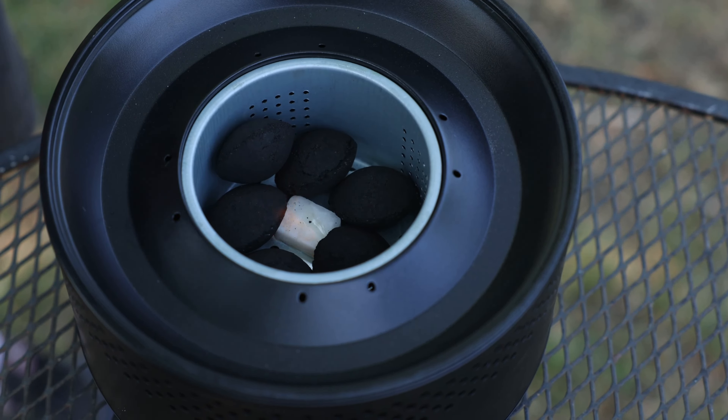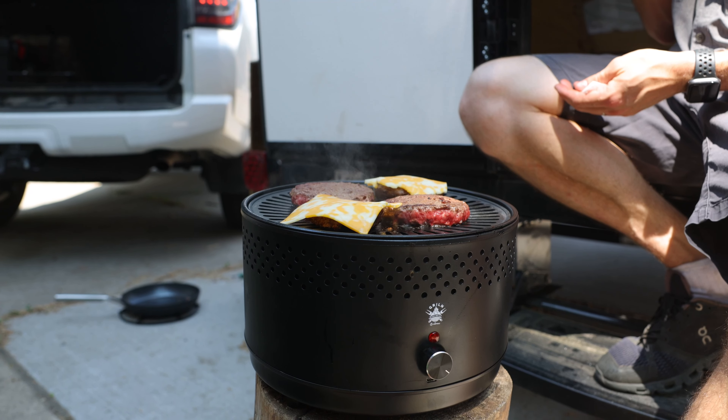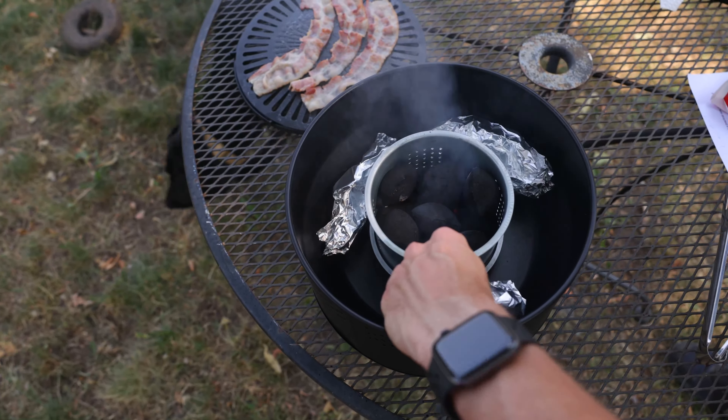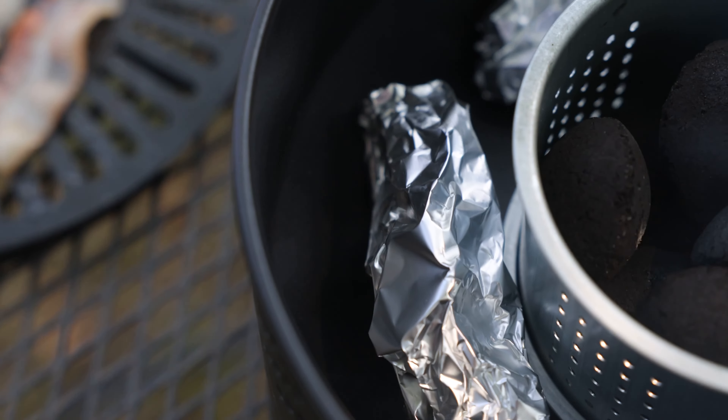All you have to do is place wood chips or charcoal in the center basket, turn the fan on, and watch the heat rise. The Grillin can cook your whole meal at once — throw some potatoes on the inside and let them bake while cooking delicious burgers on top. Fry your bacon and eggs while your hash browns bake on the inside.